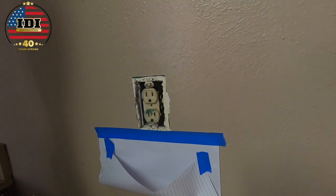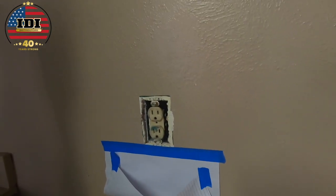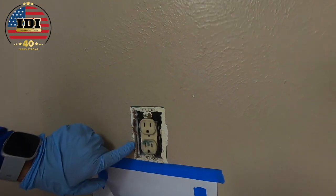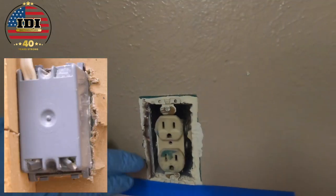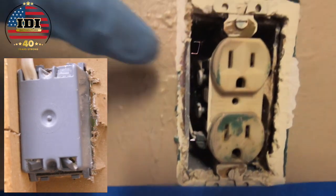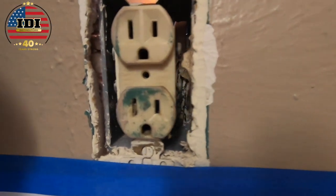One thing to mention before you start: this is window and door foam — low expansion, not big expansion. We are just trying to seal. If you can see the gap between the box and the drywall where the drywaller didn't get it tight, we're going to seal that. That's the first thing we do.